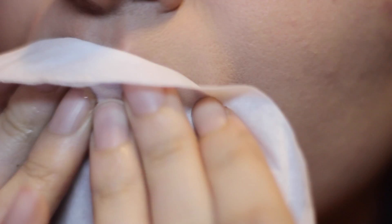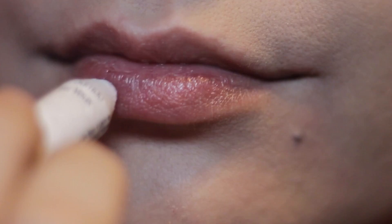Hey guys, it's me Alex, and today I'm so excited to be sharing this lip art video with you all. This is my entry for the NYX Cosmetics Face Awards, so let's hop right into this.